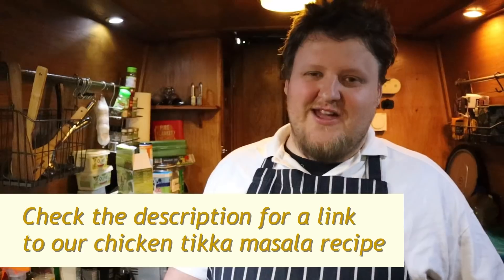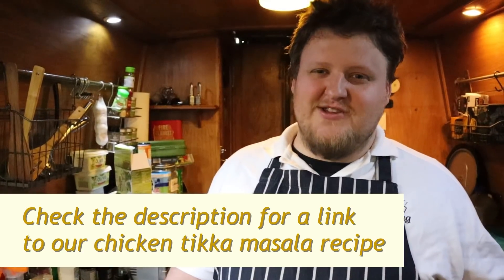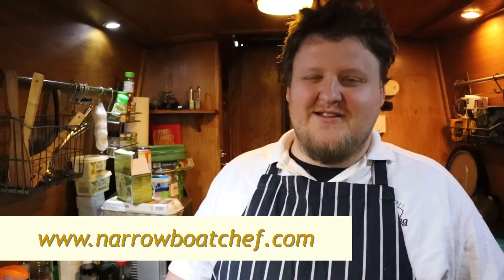If you want to look at that recipe, you can find it on our YouTube channel. We also have the recipe on our website, which will be linked in the description below. I'll leave a link to the chicken tikka masala recipe there.